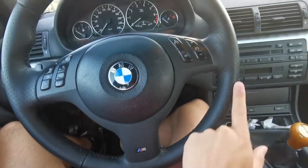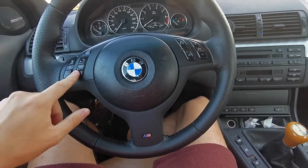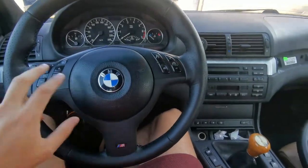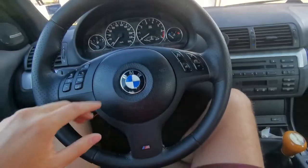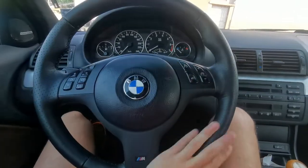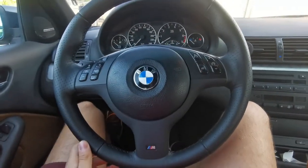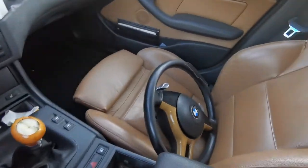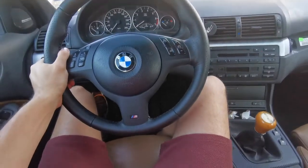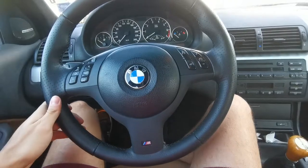A bit expensive, this one — a very nice fresh wheel costs 200 euros for the Bulgarian market. M wheels in varying conditions go for around 150 euros; this one was 200 because it's been rewrapped, fresh and clean. If you own an E46 or are planning on owning one, it's a great upgrade, but if you drive one with the M wheel you can never go back.